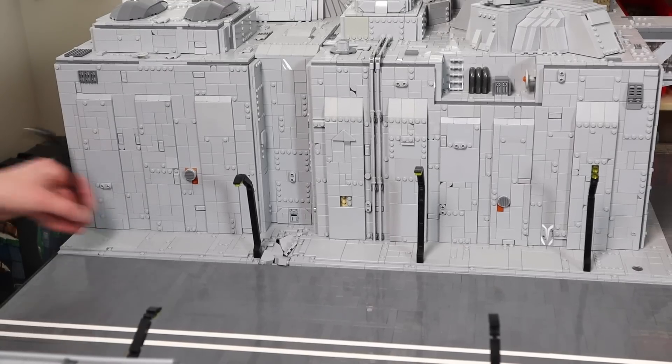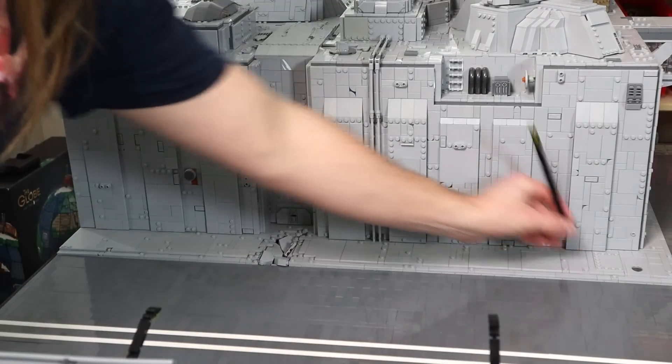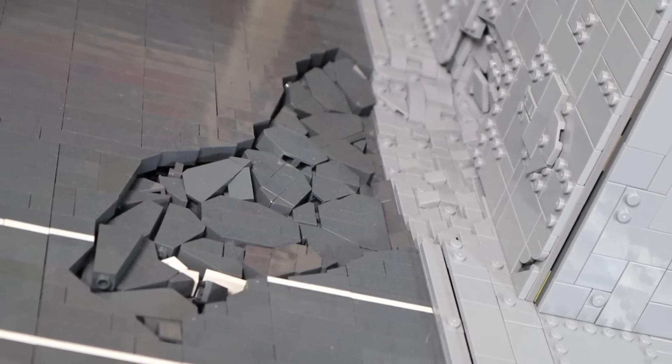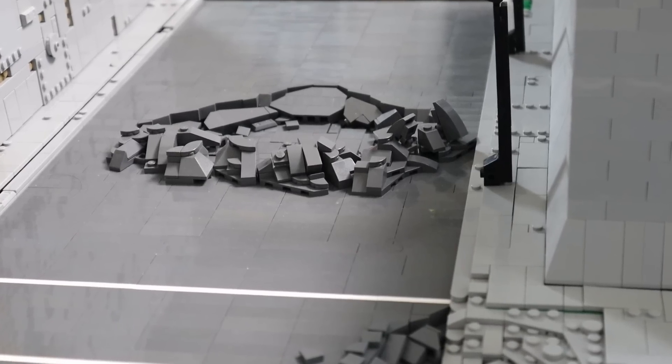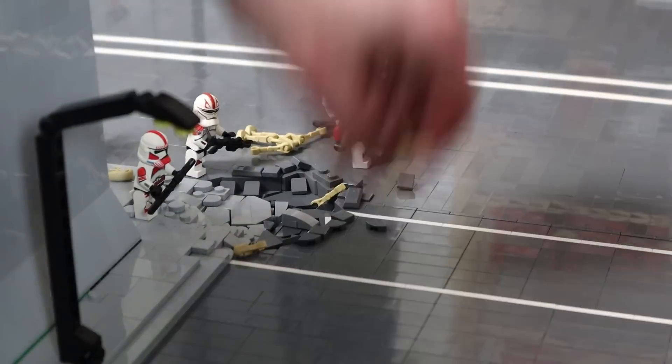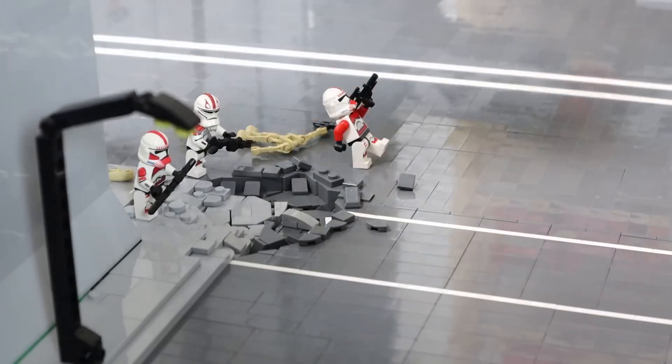Even stuff like statues and street lamps which are connected to the MOC will need to be removed. There are some parts I'm worried about — the battle damage sections of the road have so many small loose pieces that could go flying and get lost. I'm gonna try and tape paper towels across the top to keep everything in place.